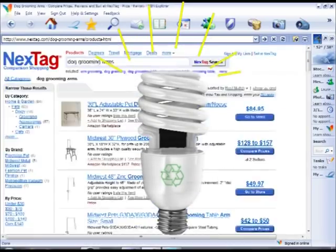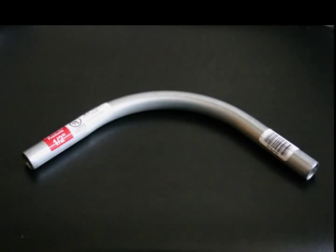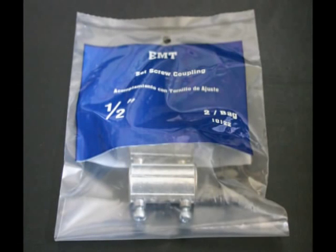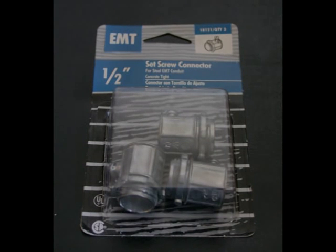Here's what I found and eventually purchased: one 1.5-inch 90-degree conduit elbow, $2.68; one 1.5-inch 10-foot straight conduit pipe, $1.47; two 1.5-inch couplers with set screws, $1.19; and one 1.5-inch connector with set screws, $1.58.